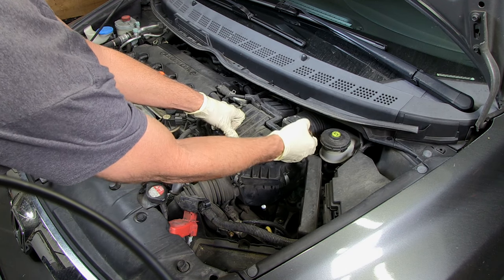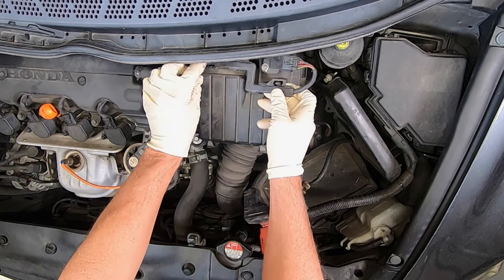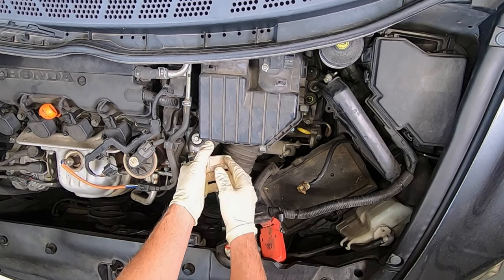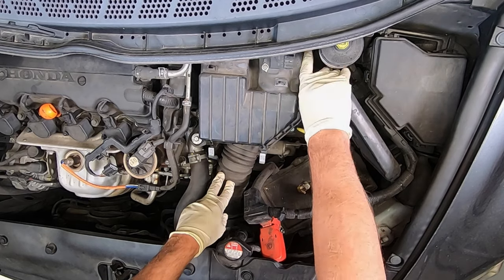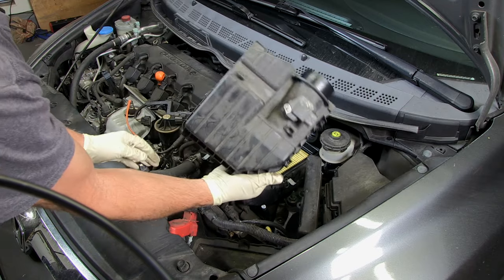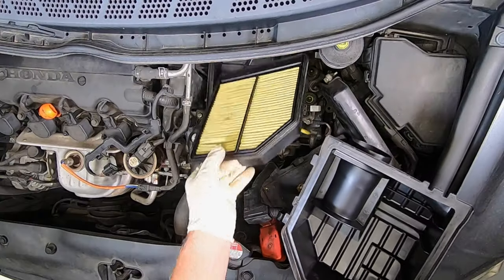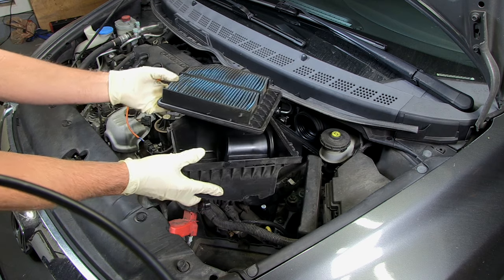We'll get rid of our mass airflow sensor, and then we'll go ahead and remove the air filter and get rid of these clamps. This pops right off. Go ahead and remove your air filter — it's a good time to check it. Mine's about due for replacement.